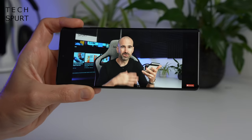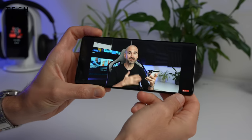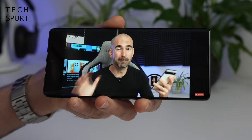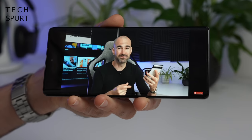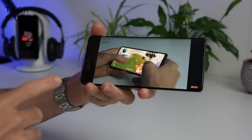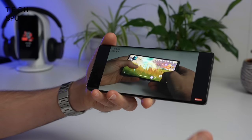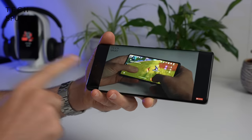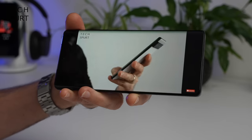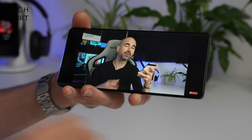The Moto Edge 30 Ultra supports a stereo speaker setup with Dolby Atmos. Testing it out — that's pretty good. On top volume it's certainly loud enough; even in a noisy household you should have no trouble hearing it. There is a clear imbalance though — the bottom speaker is more powerful than the top speaker, which is a little tinny. Overall the sound quality is not bad at all, more than good enough for YouTube and video content. Naturally there's no headphone jack; you'll have to go Zenfone or Xperia if you want one. But you do have Bluetooth 5.2 streaming support.